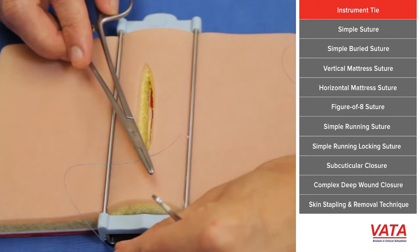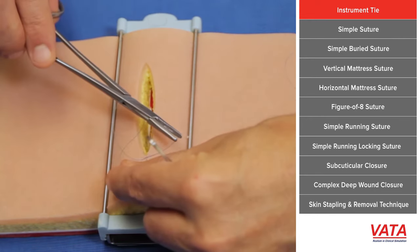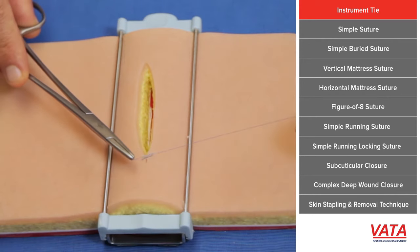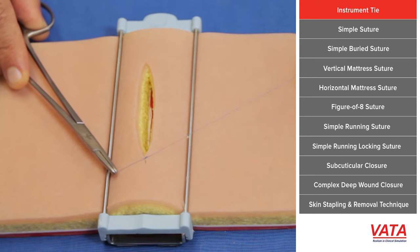For the next throw, wrap the needle driver again, but this time just wrap it once. Grab the short end and pull it across, but don't pull up on it. You just want to tie it down until it gets down to the knot, and then lock it down.